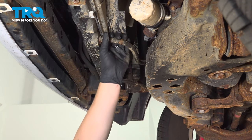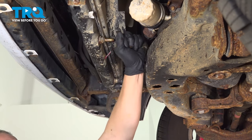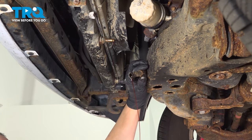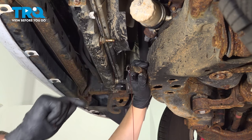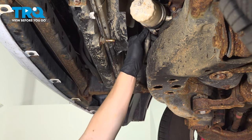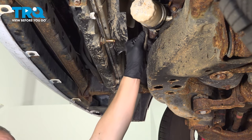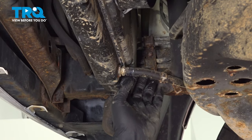Make sure you have a bucket to catch any oil that comes out. If you have plugs, I recommend putting them in here to minimize the fluid loss. You'll have to refill the transmission fluid once you're done for anything you've lost. Do the same thing on the other side.